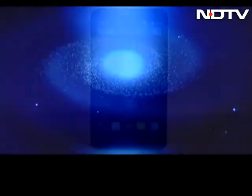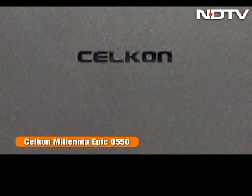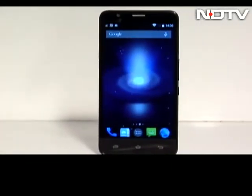With a name like Millennia Epic, you better bring your A-game to the table. Thankfully, Cellcon has taken mostly the right route when it comes to the Q550, but is it worth the $10,000 you will dole out for it?